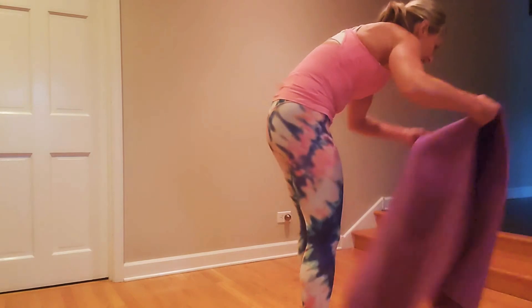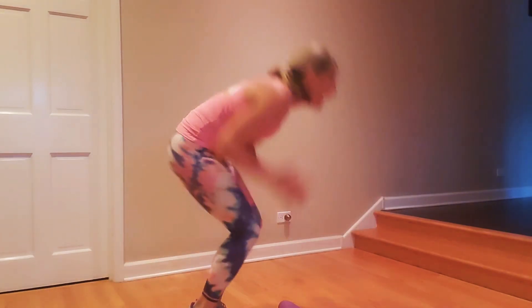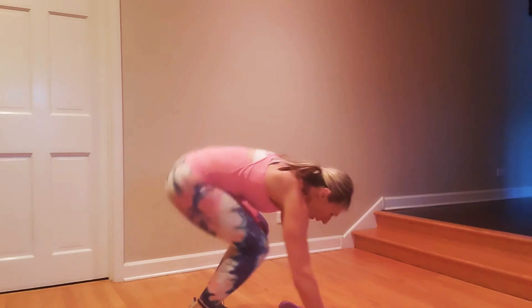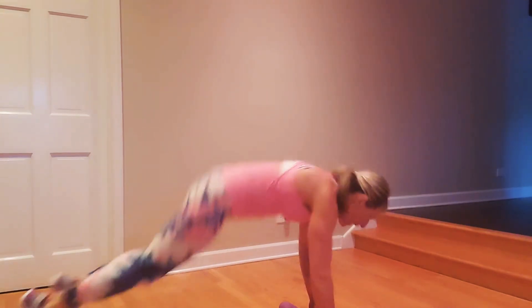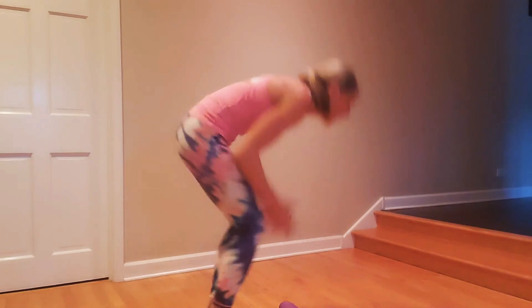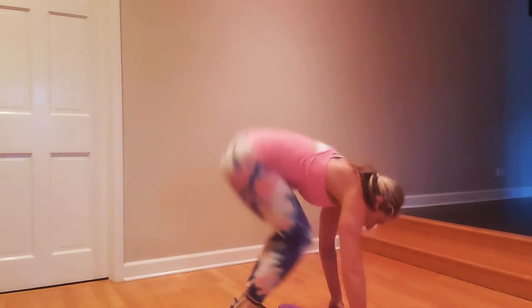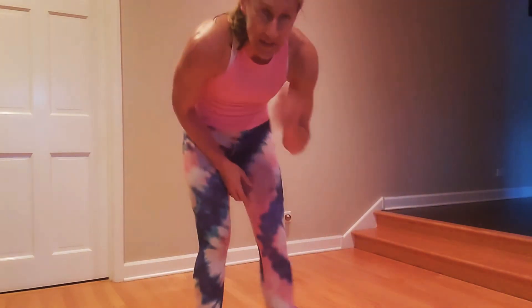Triple burpee — we're going to go down, out with the feet, in, out, in, out, in, and up. You guys have this. Let's go — in, up. If you slide the knees a little bit, I find it a little easier. In, out, in, up.